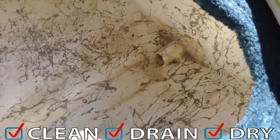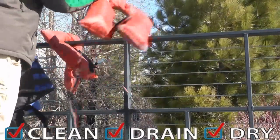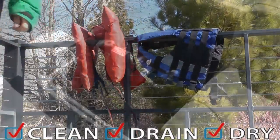Make sure all the compartments and their contents are thoroughly dry. If you find moisture, remove it with a rag or towel. Make sure all life jackets, wetsuits, ropes, fenders, and toys are clean and dry. If they're wet, hang them in a warm area.